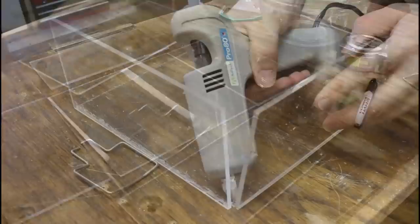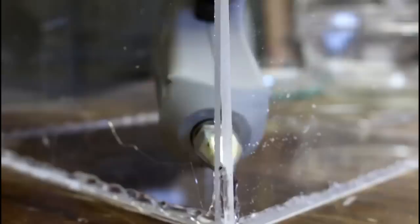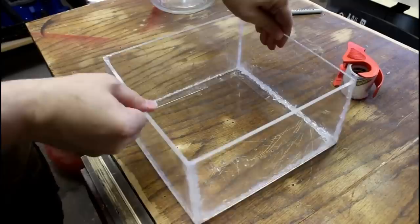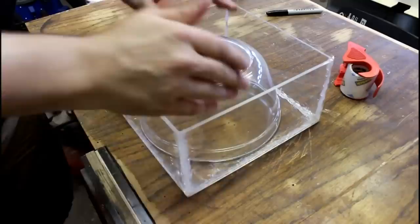We're just going to start assembling it. This is not the only way to do it, but this is the way that I'm doing it. Will it work? If you've been watching for any period of time, you know I don't know yet. I reinforced all the edges and seams with some packing tape, and it feels much more rigid now. The item we're going to be taking a shape of fits well in here.